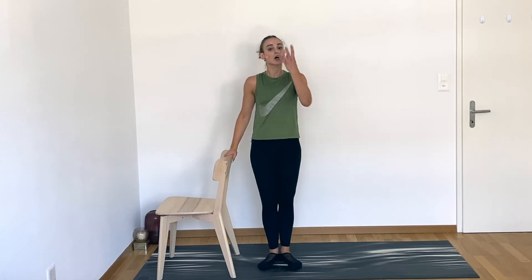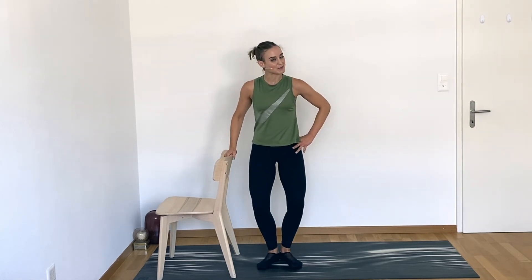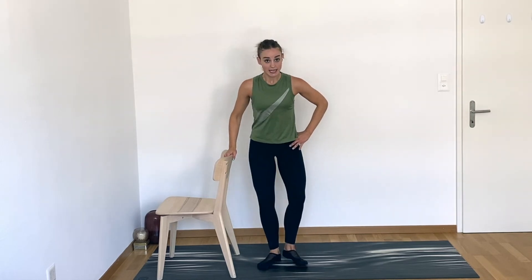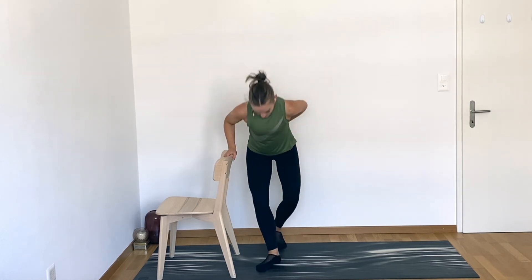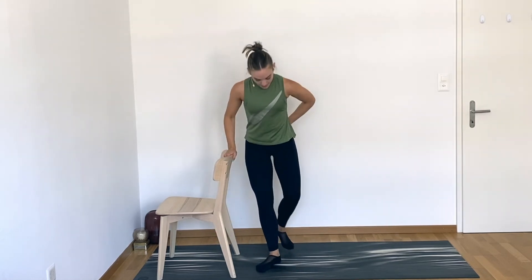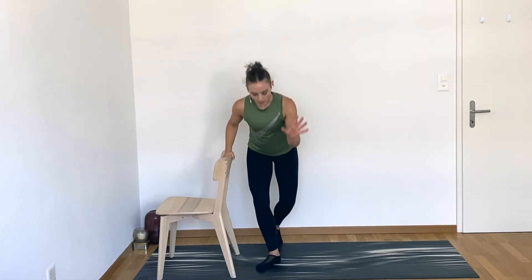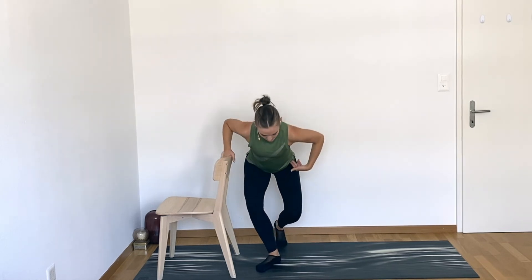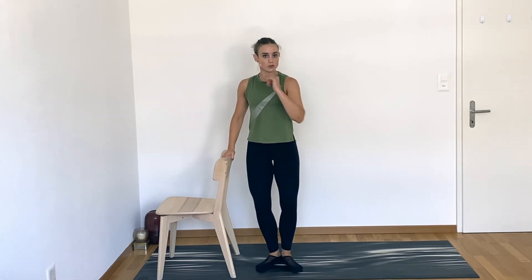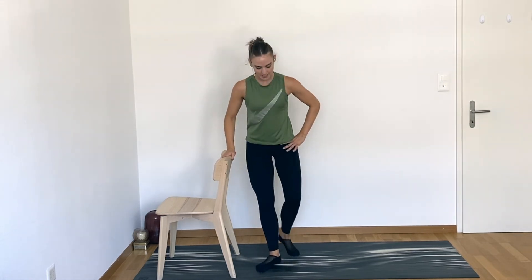We do that second side — single legged situation, curtsy plié, et cetera, and then we call it. Oh my gosh, you're almost done! Heels together, toes apart in your small V, and now step your right leg back. Right toes in line with your left heel, and your right hand can come to your hip. Step right foot forward, bend both knees — little plié. Step the right leg back — curtsy plié. Now, keep doing what you're doing, but notice if you're crossing your right leg behind the left. I'm stepping it directly behind, where right toes are in line with that left heel.